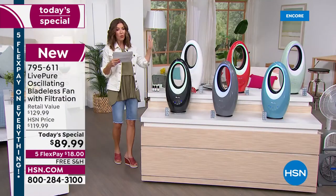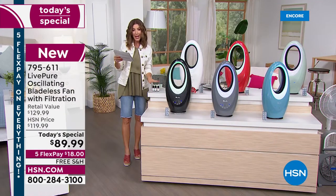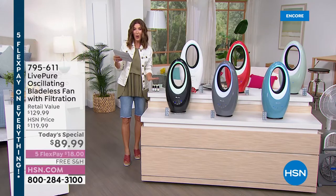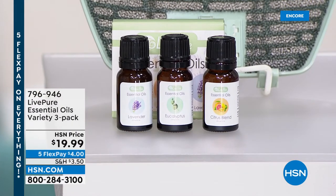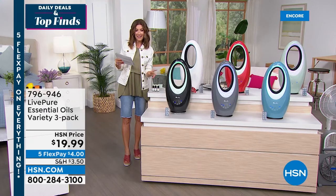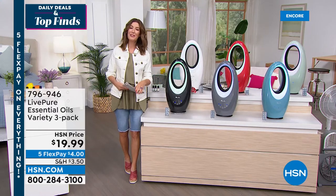If you think you'll love the new aromatherapy option, we have a trio of essential oils for only $19.99 — try all three fragrances: lavender, citrus, and eucalyptus. Add that to your order for $19.99. Now let me introduce Vonnebel Sherman, our expert on everything Live Pure.